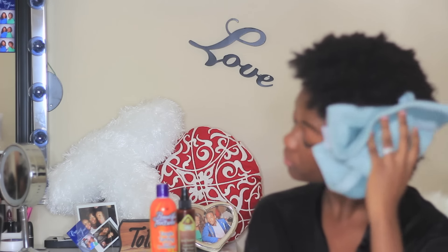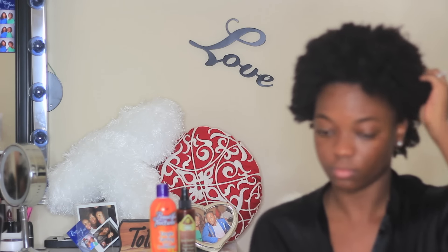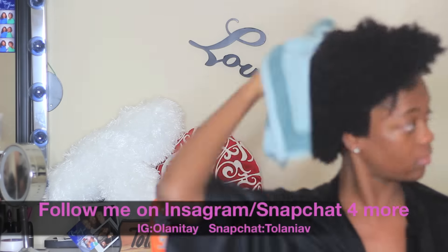Hey guys, this video is going to be a hair tutorial — natural hair of course. I'm going to be showing you how I got my hair from looking like this to this. If you're interested, just keep on watching.